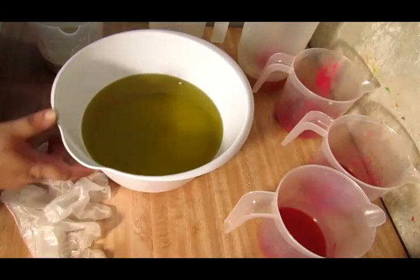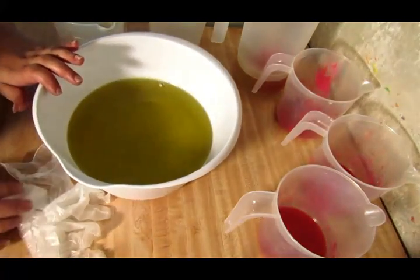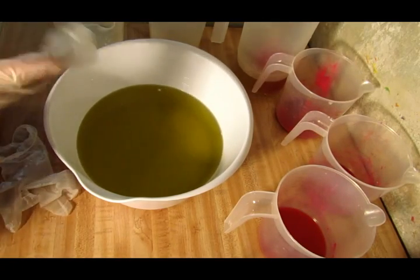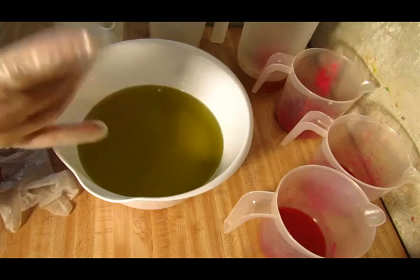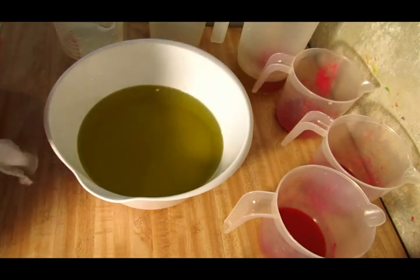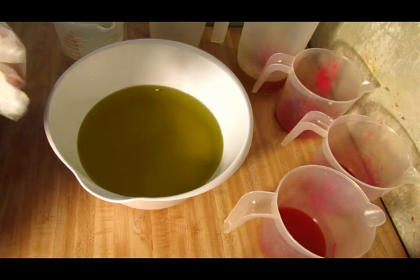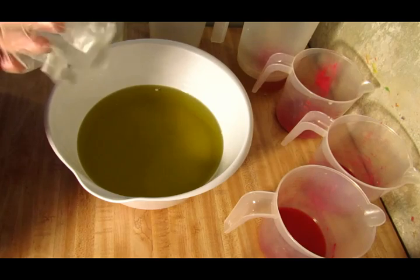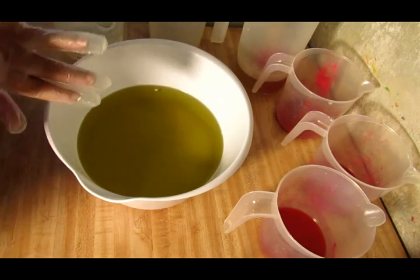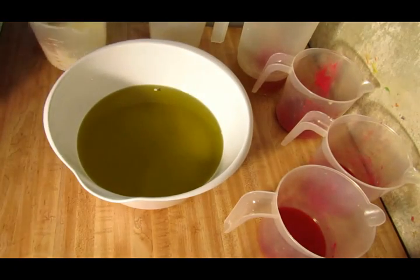Hey everyone, Crystal here with Sea Lock Candles and Soaps, and we are here to make a soap. We're doing fresh raspberries. I've done a couple scents that had raspberry in it, but never just straight raspberries. On the online website it says that it doesn't accelerate trace and it doesn't discolor or anything like that, so I'm going to try it out.